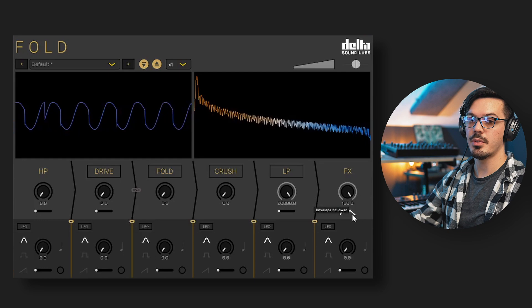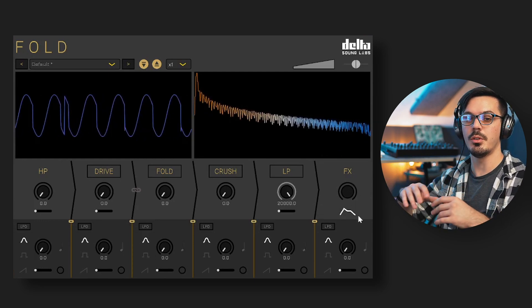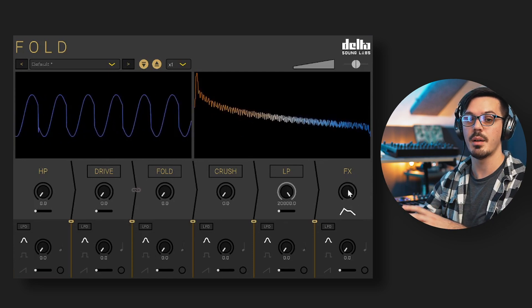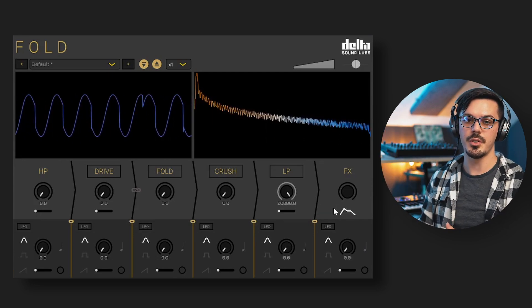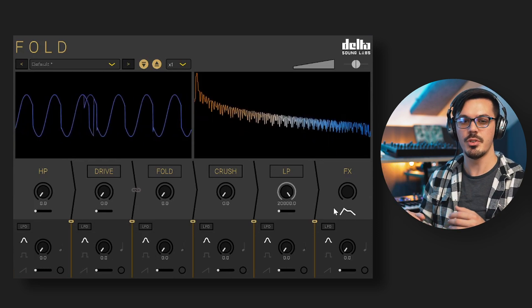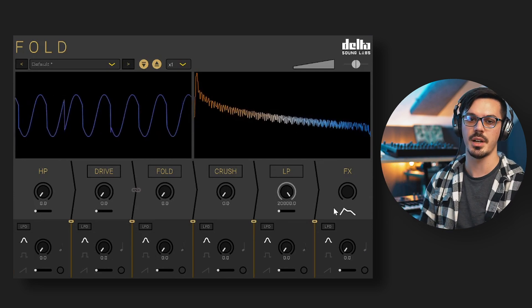Below the effects knob is the envelope toggle. Clicking this enables the envelope follower, which applies Fold based on the incoming peak amplitude of the signal, and bypasses the blend knob. This essentially does a dry/wet mix for you based on the amplitude of the incoming signal — especially useful for short percussive sounds like drums, arps, or plucky bits where you want to add heat and bite to the initial transient and then back off as the sound decays.